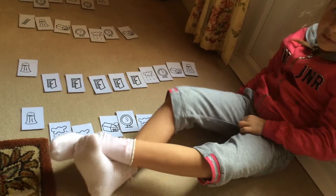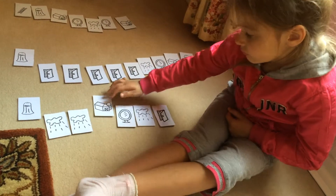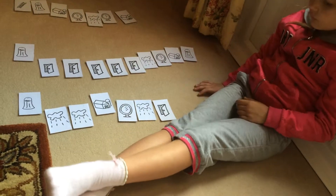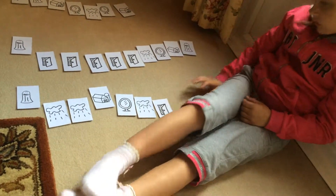Well done. And can you put Fa a little bit higher than Mi? Because the sound is higher, isn't it? Fa, mi, re, do. One by one, a little bit. Low, low, low. Yes, like this. Excellent. Well done.